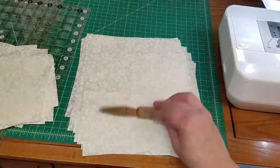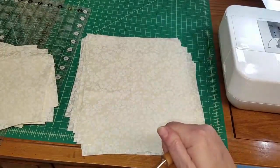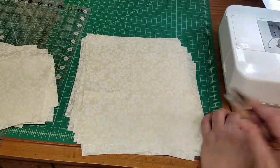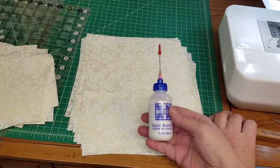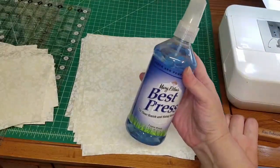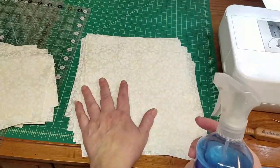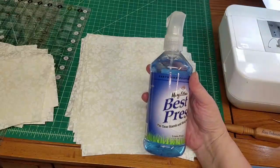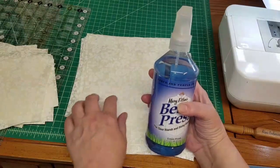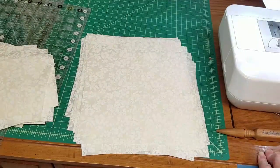For tools I've got a stiletto, a seam ripper, another stiletto, my nippers, some baste-it glue, and Mary Ellen's Best Press — it's a clear starch. When you're spraying your fabric and ironing to get out stubborn creases, this smells so good because it has a linen fresh scent and it doesn't leave the white starchy flakes. I've got my machine threaded and we're ready to go.